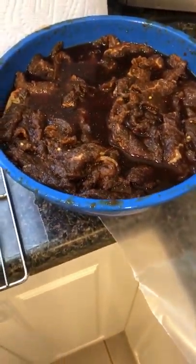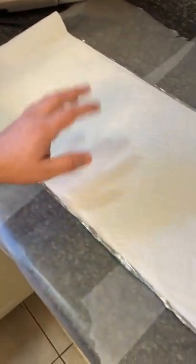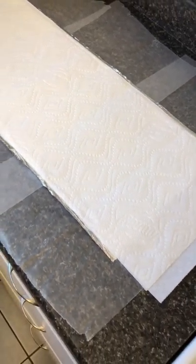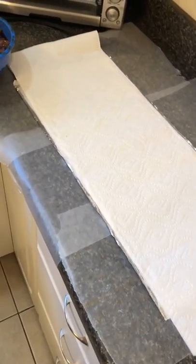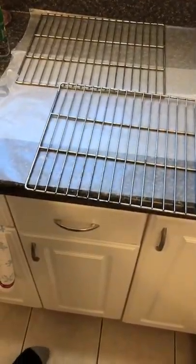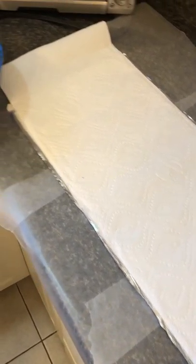In front of you you have the meat, and you also have paper towels lined with aluminum foil. The aluminum foil is going to come in handy because once you're done prepping it, you're going to put it on the baking sheets over here and put it in the oven. That tin foil is going to be used to prop open the oven so the moisture can escape while you're making the jerky.